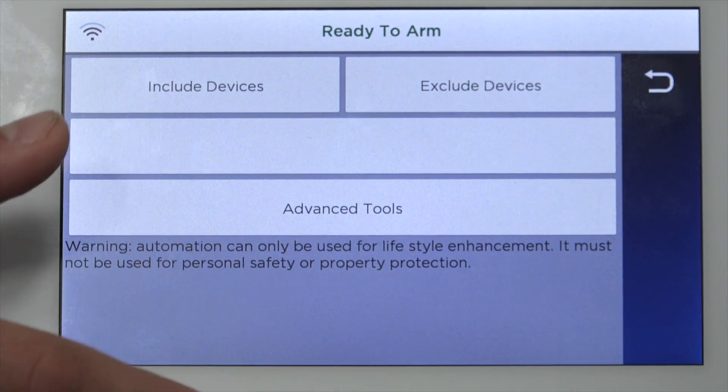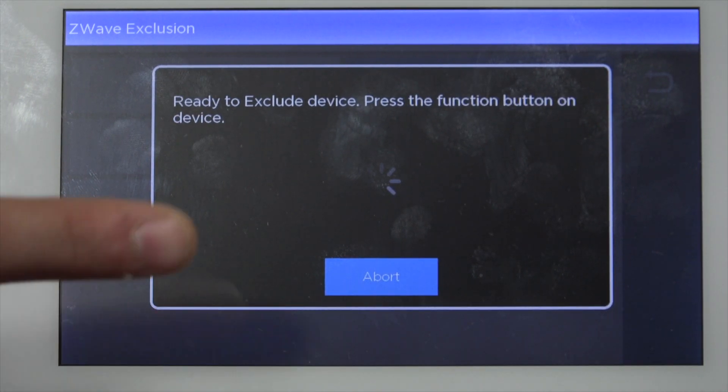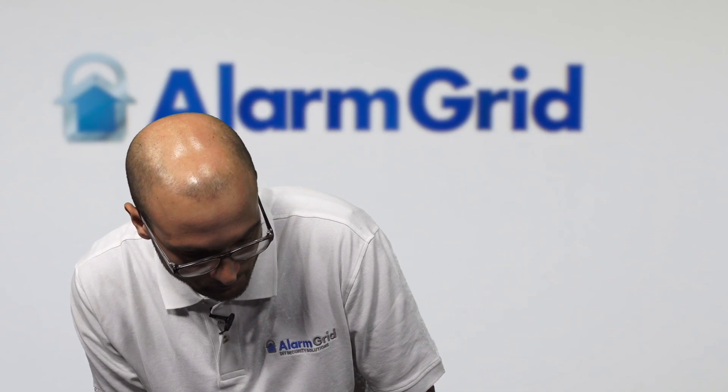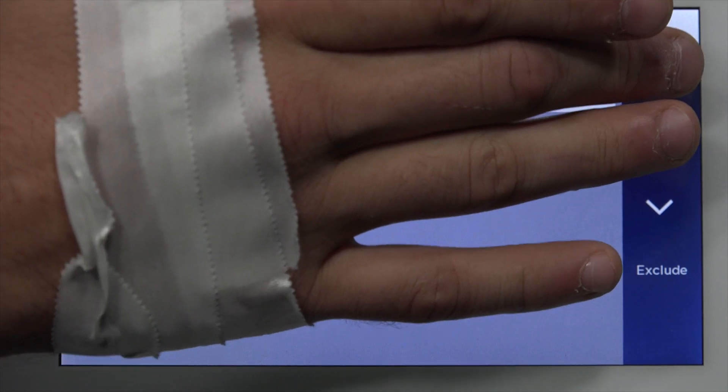So on the system, we're going to click Exclude Devices. That's going to load up the exclusion mode. When it says that it's ready, for this particular module you're going to click the button twice — one, two — and then we see that it says Unknown Device Excluded. That's what we want to see. It's now fully cleared out and ready to program in.